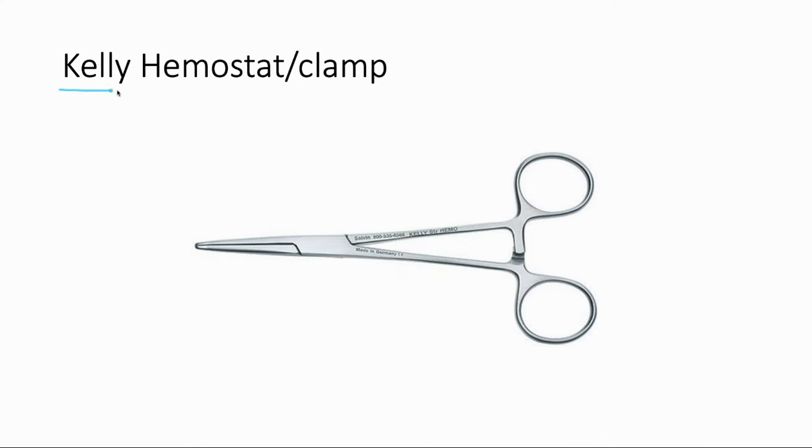This is a Kelly hemostat — kind of your all-purpose clamp. You can use it for blunt dissection and clamping vessels. That's actually what hemostat stands for; it can be used to stop bleeding, although we don't use it for that much anymore. It looks kind of like a needle driver, but once again doesn't have that coarse friction in the jaws.